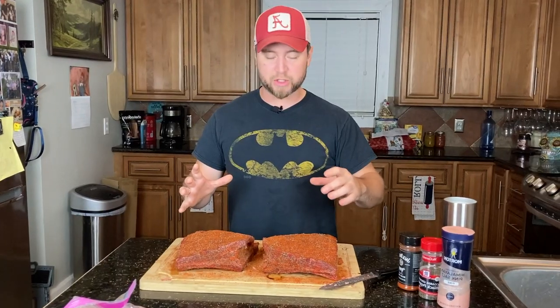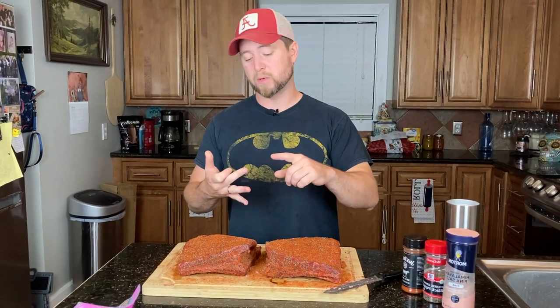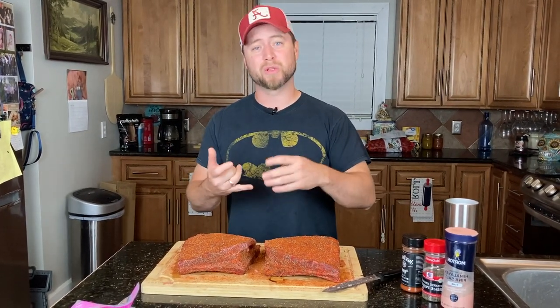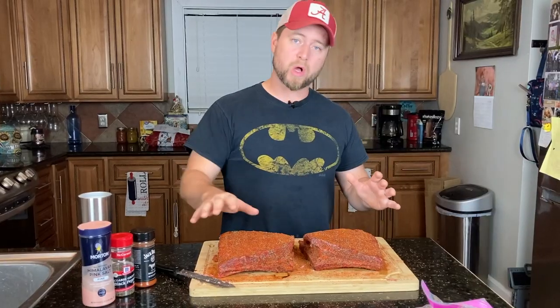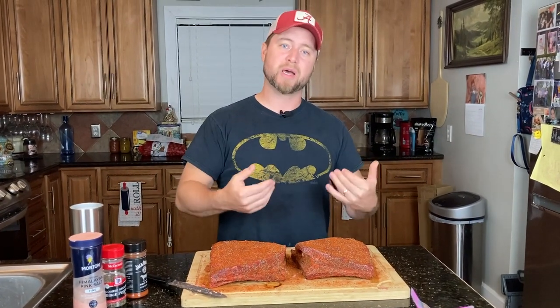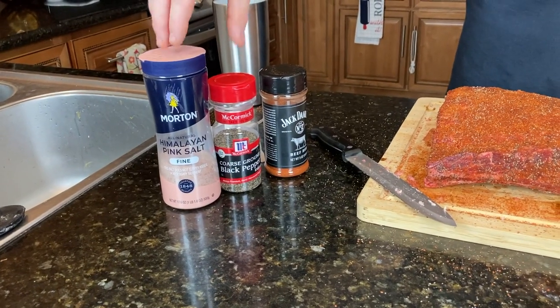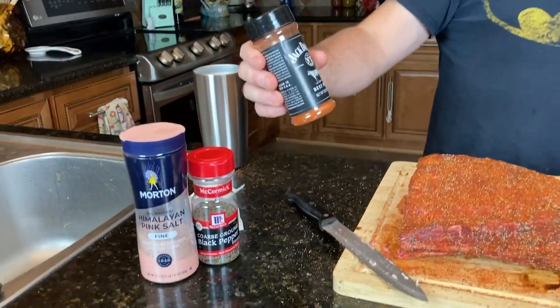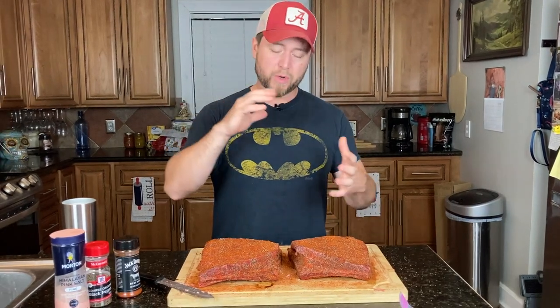I've taken just some Worcestershire sauce and coated the meat. Some people use hot sauce, oil, or mustard — use whatever you want. I use a little bit of Worcestershire as a binder, and that's really all it is; it's not really necessary for flavor. Then starting bone side up, I put coarse ground salt, coarse ground pepper, and if you want Texas style beef ribs you can stop right there. For me, I added the Jack Daniels beef rub — put this on beef ribs or a burger and it's delicious.